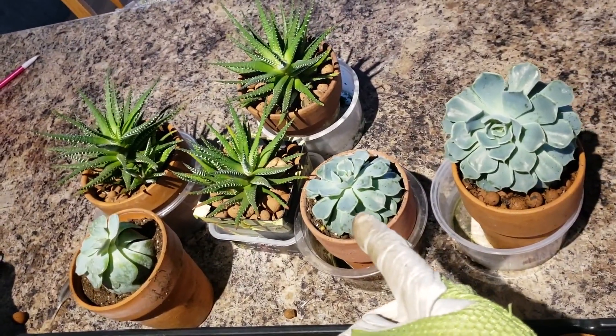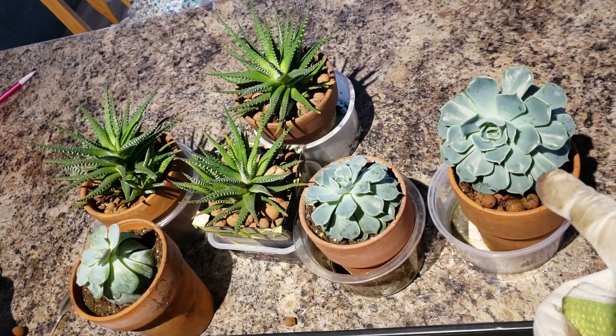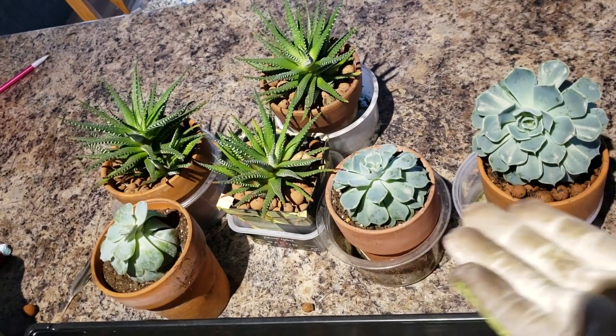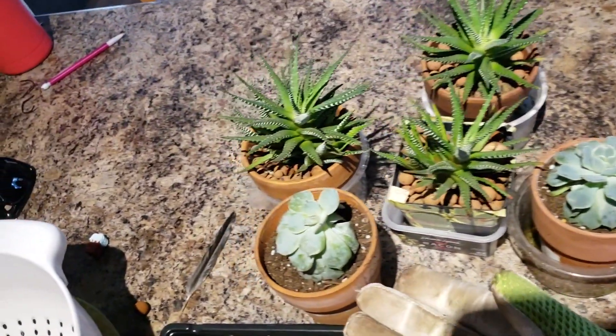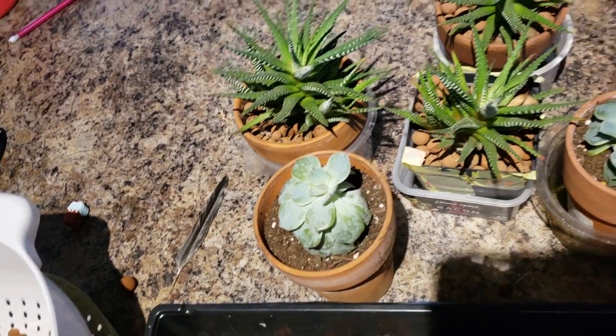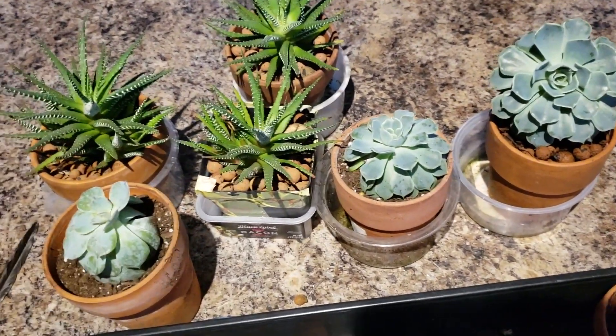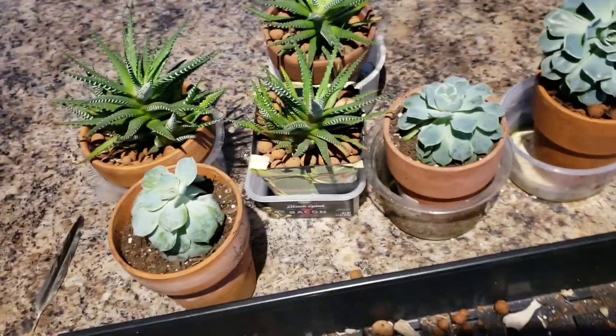This one was decapitated, and this one still has all of its roots and then some. This one is a little leaflet baby that I grew, and this guy is divided. We'll see the difference between how they all continue to grow in this setup. Thank you for watching. That was a really long video. All right, I'll see you next time. Bye!